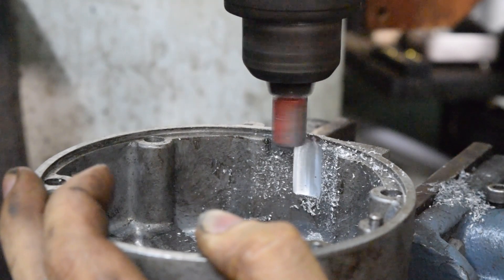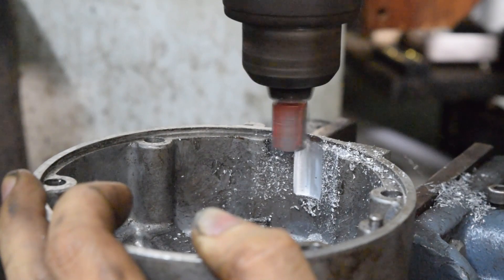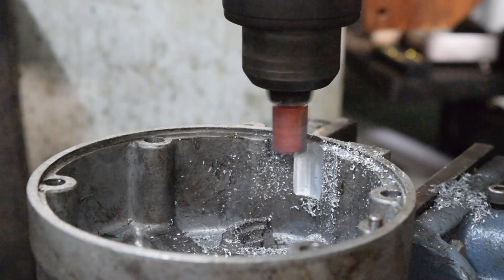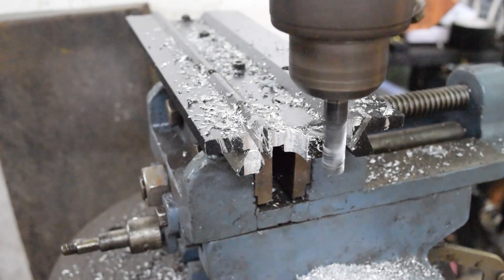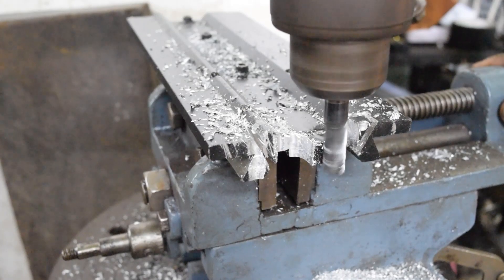I'm milling a recess in the case so the chain won't hit the walls. This is how I've been milling stuff here in the shop — it's on the cross slide vise, on the drill fence. It's horrible, and that's the reason I wanted a mill.